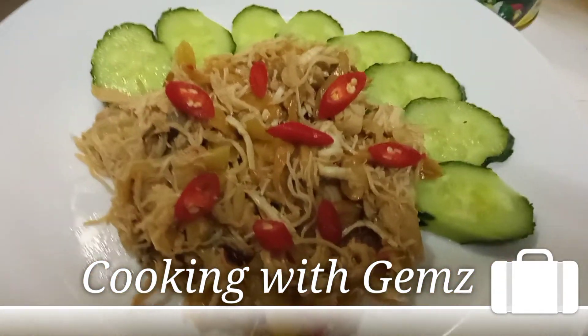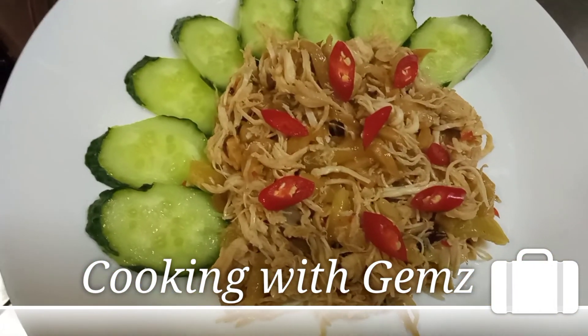Ready na siya. Now, toasty mixed vegetables. Thank you.